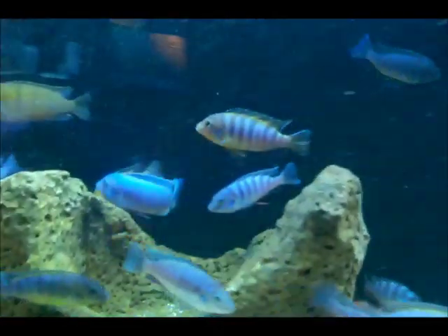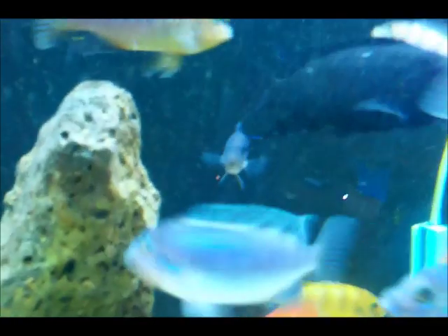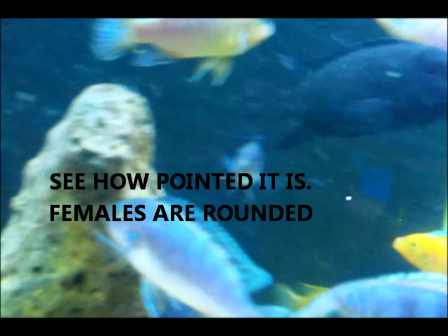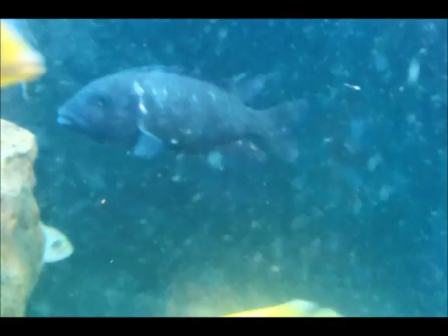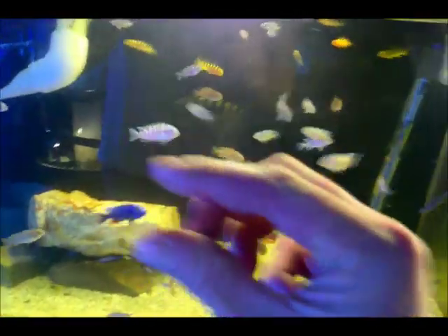Let's look at my male bumblebee and take a look at his anal fin. This anal fin is probably about an inch and a half long. The anal fin on the male is really long and comes to a sharp point, whereas the female's is nice and rounded. So that's another good way of telling them apart.